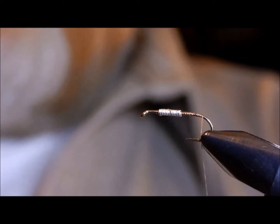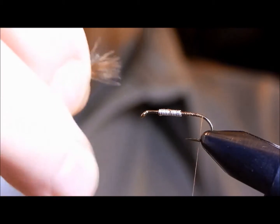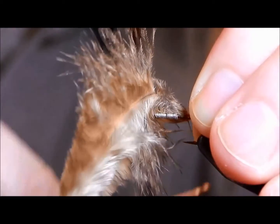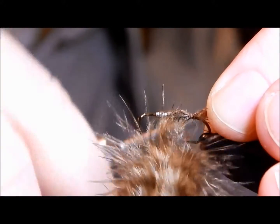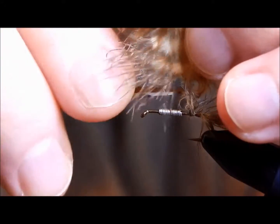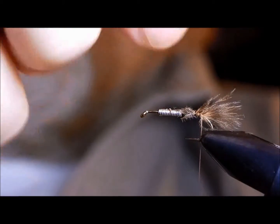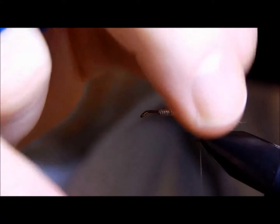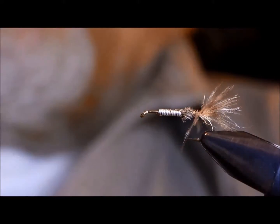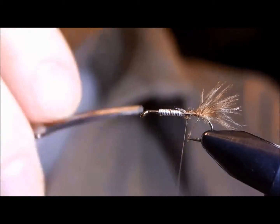The original tail was made of moose fibers, but Kaufman later switched to a marabou tail for the increased motion. I like to take about half the hook shank length and tie it in just above the barb. That creates a nice fluffy tail which gives you a lot of movement in the water.